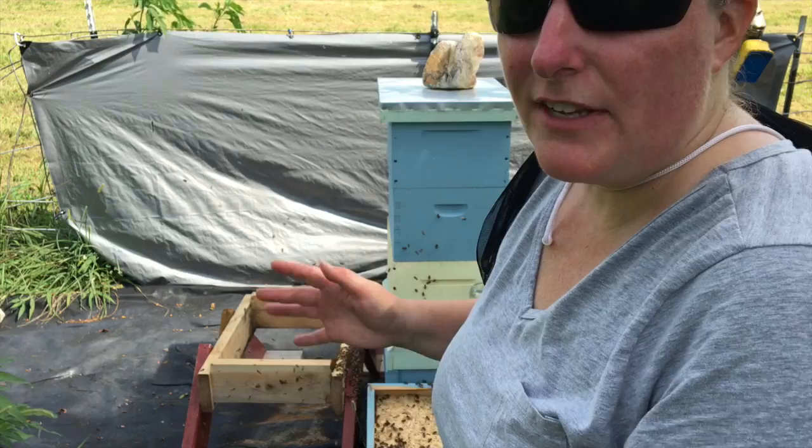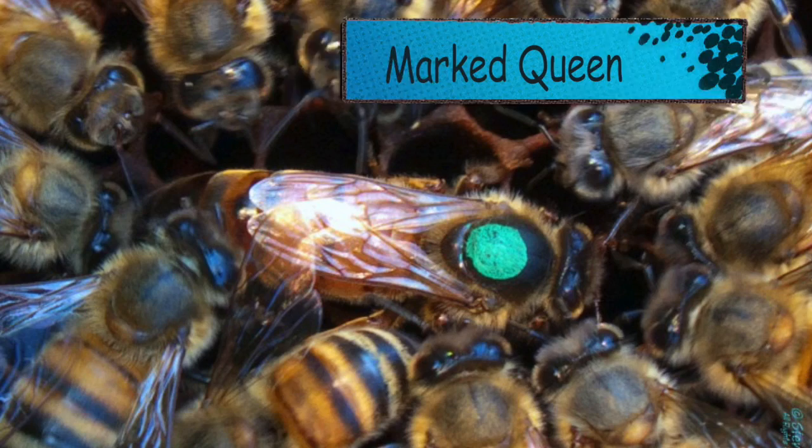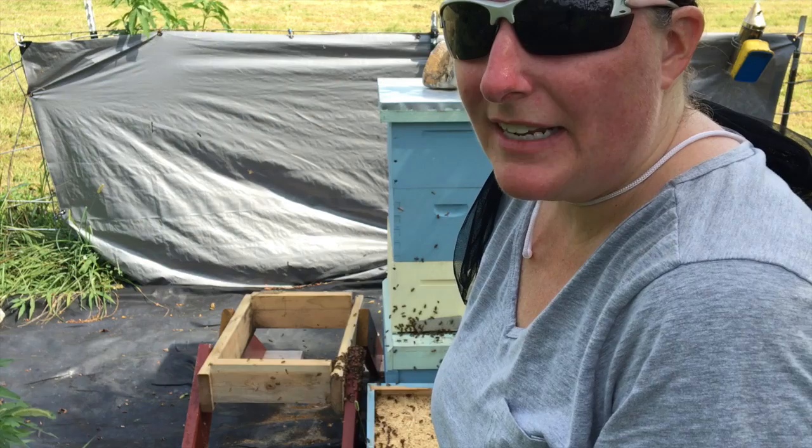We transferred all the frames — all the deep frames — from the 10-frame hive into the 8-frame hive. I did not see the queen. Next year I really want to get marked queens, or mark our queens, so I can always find the queen. There's a whole lot of bees in there. They're pretty similar in size and shape, and I'm not experienced enough to be able to spot the queen that quickly. So I moved everything over to make sure that we included her.